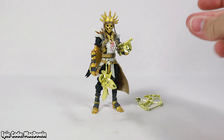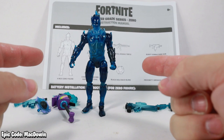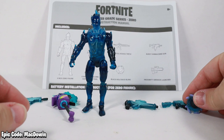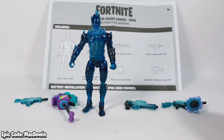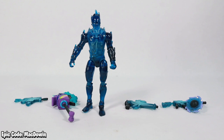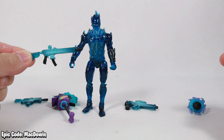Finally we come to the highly anticipated figure number 208 — that is Zero. I say highly anticipated because a lot of people online were talking about him and couldn't wait to see him. Zero is one of my favorites and I've been really highly anticipating this figure. He comes with a back bling, harvesting tool, and a page of instructions.